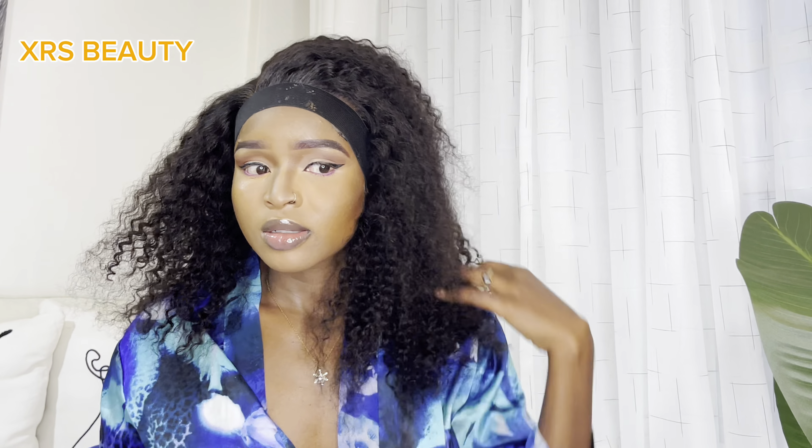So this is the before — I haven't done anything to the wig yet, no products, nothing. I want to style it right now. I'm going to do a half-up, half-down kind of style. I've already done my edges, so I'm just going to go ahead and get into the styling.